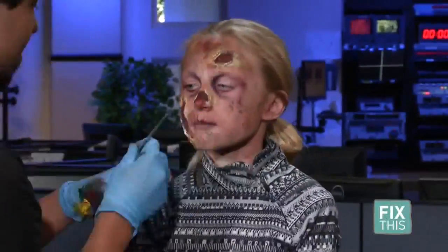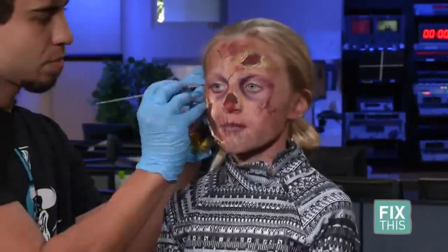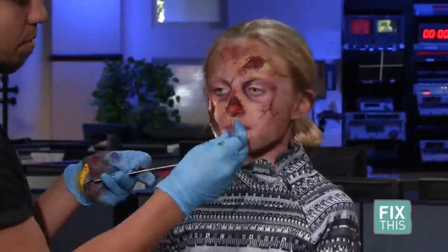I like to draw in veins with blue and red back and forth, just using really thin brushes. These are actually just painting brushes, and I like them because you can get a lot of detail with them. Everything here is water-based, so this will all wash off just fine with regular soap and water.